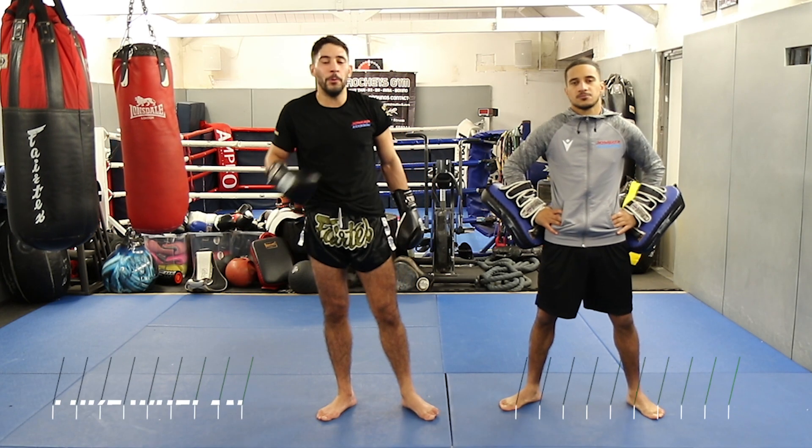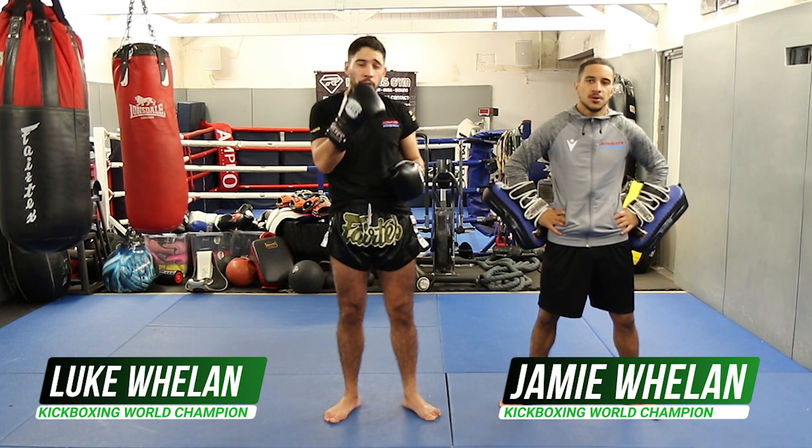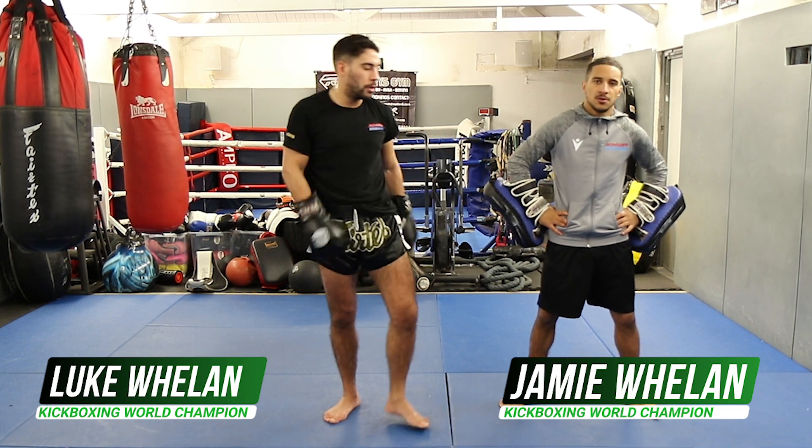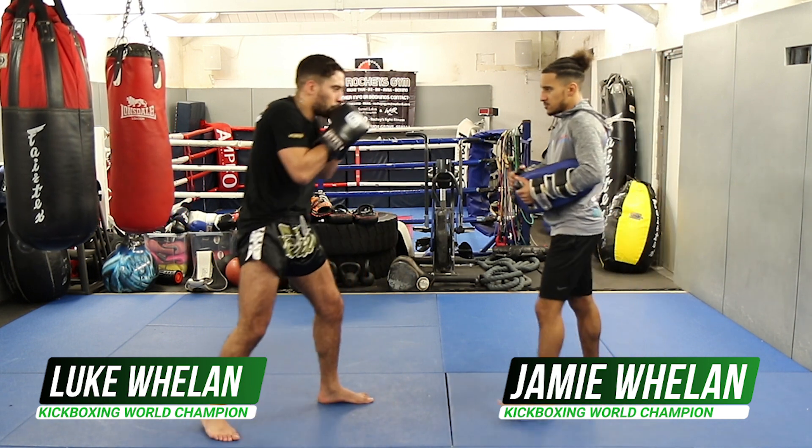Hey guys, I'm Luke Wheeler with my brother Jamie Wheeler. Today I'm going to show you how to pivot off when someone comes charging in — pivot off with a left hook. So nice and easy: right uppercut, left hook to start.